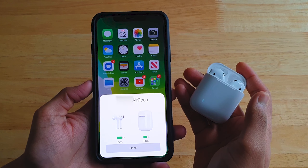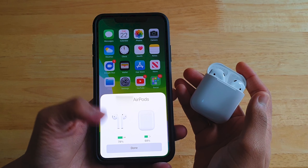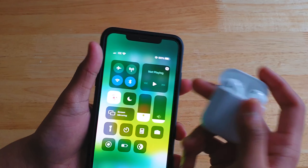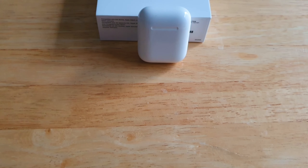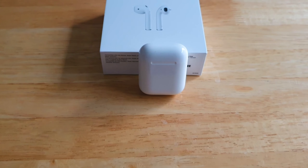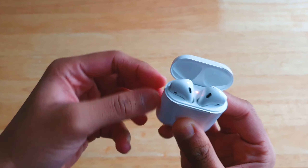To pair with an Android phone like Samsung, you hold the button at the back and wait for the flashing white light. Once it starts flashing, go to Settings on your Android phone, then Connection, then Bluetooth, and the AirPods should appear. Click on that and you should be paired.